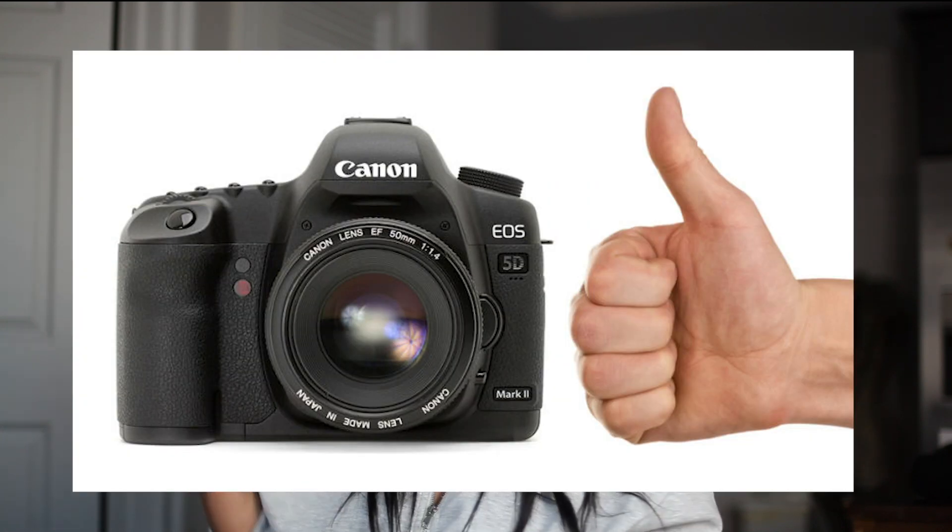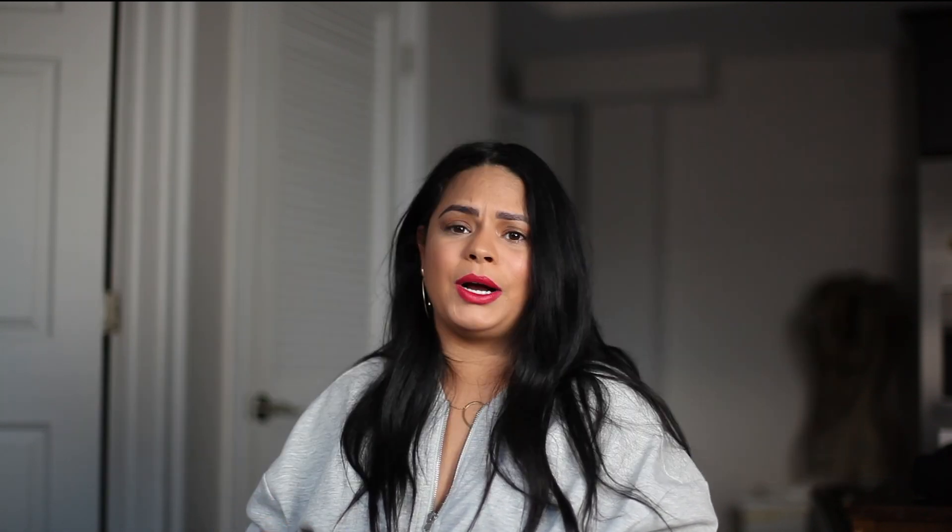The most important thing in my street style photography bag is my camera body, which is a Canon 5D Mark II — I'm using it right now for this video. It's a pretty old body; they've made the Mark III and Mark IV since, both lighter with slightly different features and megapixels. I'm planning on buying one of them eventually, but my current body is still in great condition.